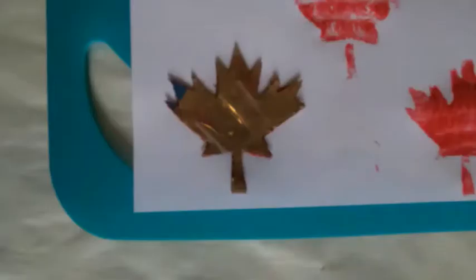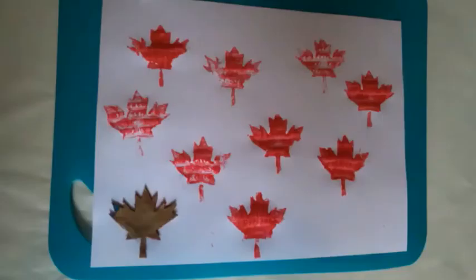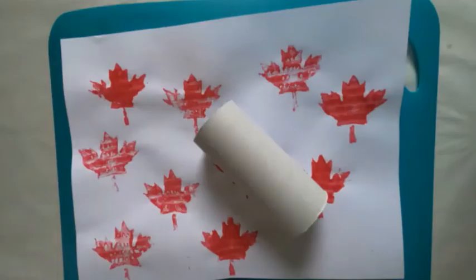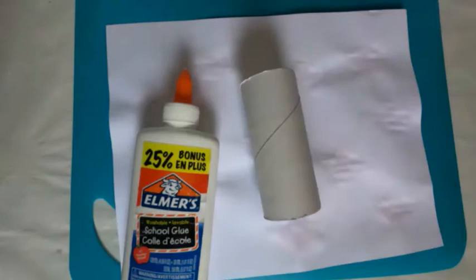If you want to make a Canada Day flag you can always take the large maple leaf stamp and stamp it in the middle of the white paper, and then use a sponge or paintbrush and your child can paint on the opposite side of the maple leaf looking something like this. Once the paint is dry you can keep this to look like a flag or you can wrap it around a toilet paper roll using glue. Once it's glued to the toilet paper roll your child can cut the paper on the opposite side of the roll lengthwise however they like.